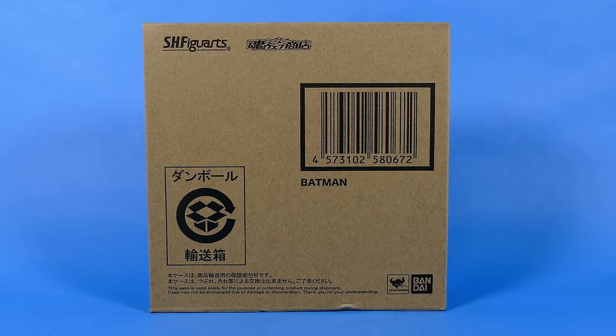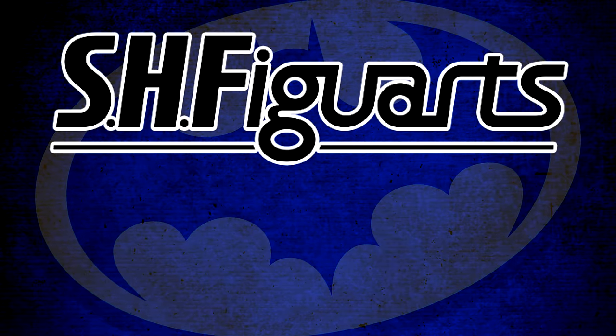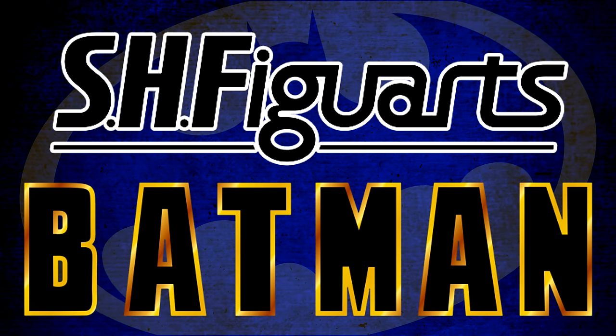So what do we have here today, boys and girls? We have the SH Figuarts 1989 Michael Keaton Batman Action Figure.